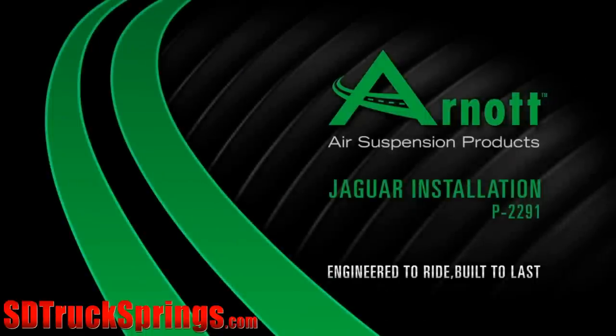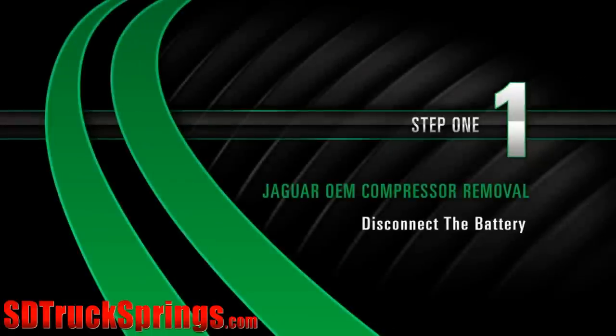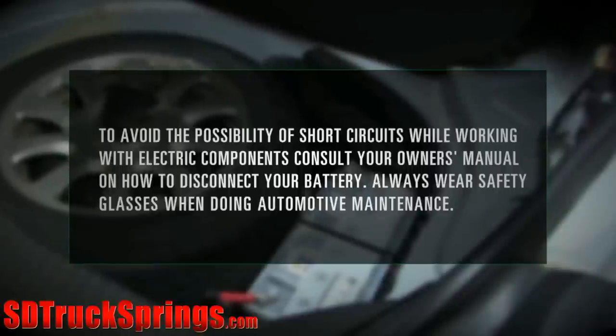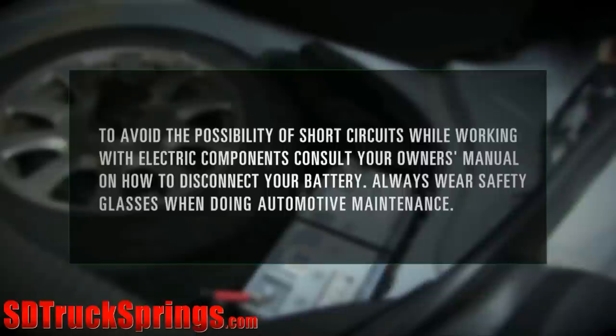R-naught Air Suspension Products Jaguar Installation Removal Step 1: Disconnecting the Battery. To avoid the possibility of short circuits while working with electric components, consult your owner's manual on how to disconnect your battery. Always wear safety glasses when doing automotive maintenance.